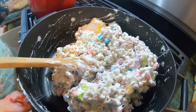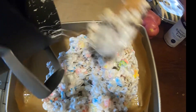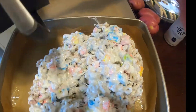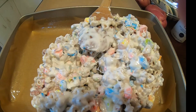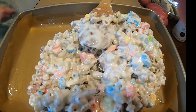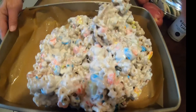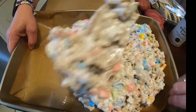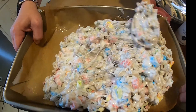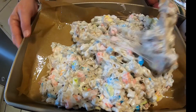I think we can turn this off. Alright, and spread it into our pan. That went so smooth into that pan, look at that. She's going to smooth this out. I would not recommend touching this with your bare hands because that melted marshmallow is definitely hot.